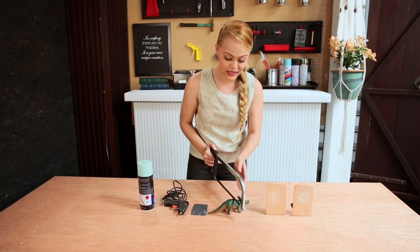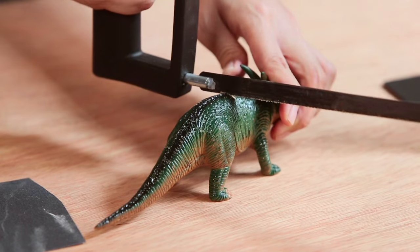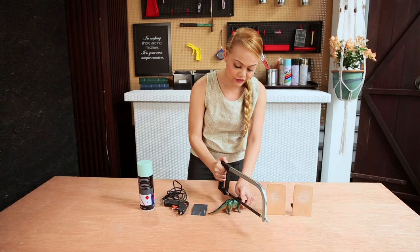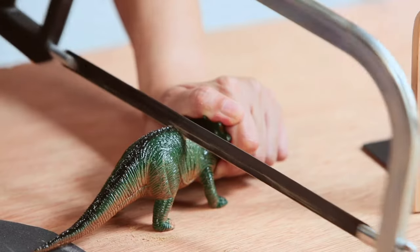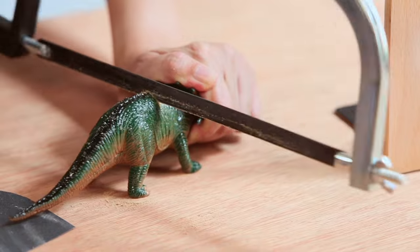You want to try and get it as straight as possible, so what you have to do is just go through like that until it's deep enough that you have pretty much a straight line. Just be careful when cutting the toy because it is small and you have your fingers to watch out for.